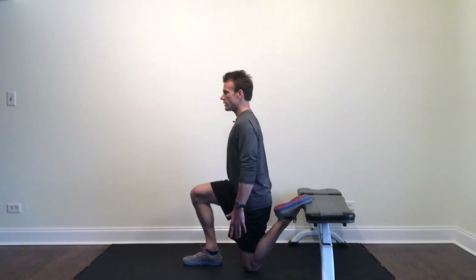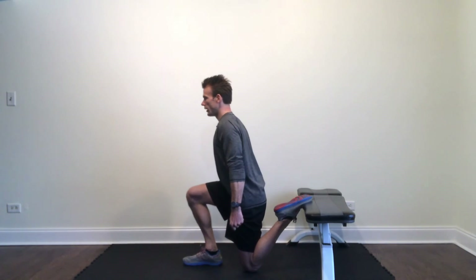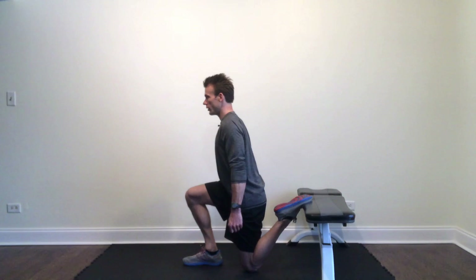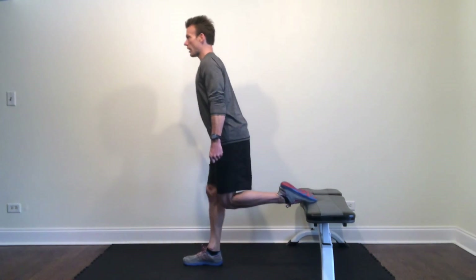If you're able to progress further, eventually you can hold a weight plate, kettlebell, or dumbbells off to the side — same thing applies. Make sure that your eyes are looking straight ahead, chest slightly forward, heel drives into the ground, and go ahead and bang out your quality reps. Tons of bang for your buck out of that exercise. Give it a shot and let me know how it goes.